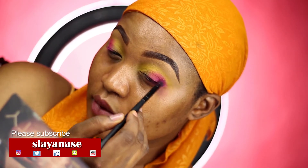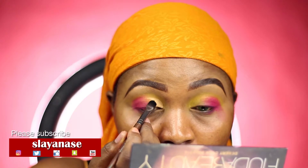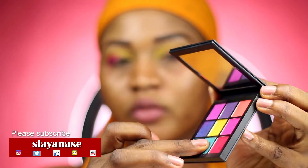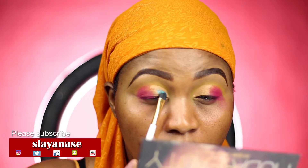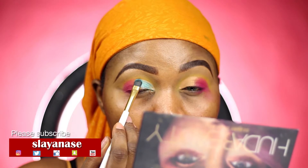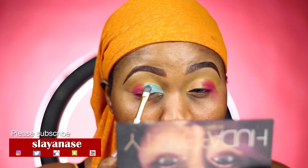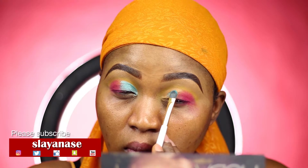Don't forget to connect with me on all my social media pages and subscribe to my YouTube channel. Now I'm going in with that vibrant blue color, applying it on my crease. I used my Shape Tip concealer to cut my crease. It's simple — there's not much drama going on with this look.